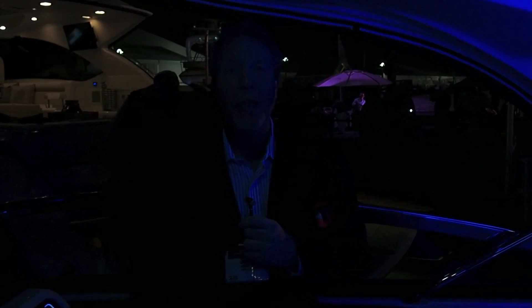Hi, I'm Kevin Fowl, the editor-in-chief of Boating Magazine, here at the 2014 Fort Lauderdale International Boat Show.